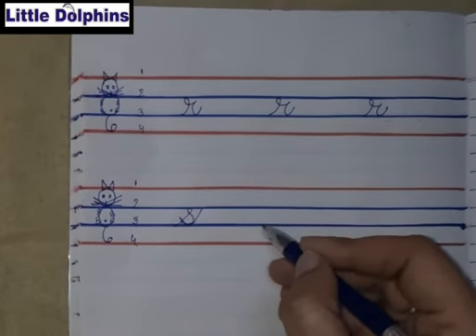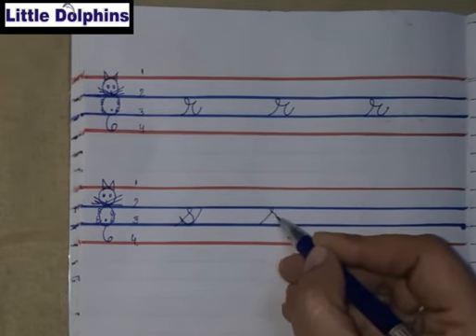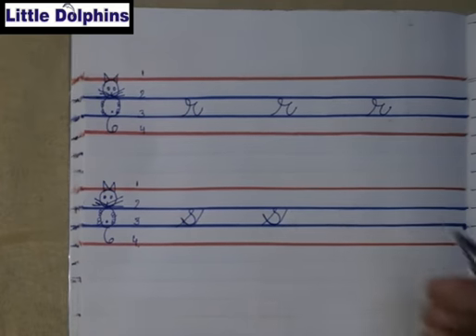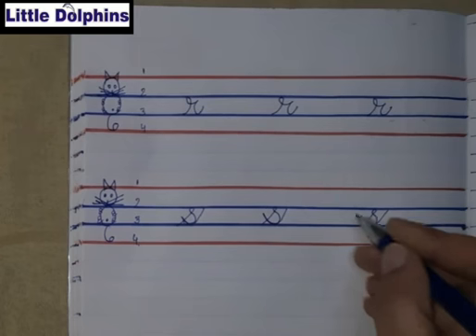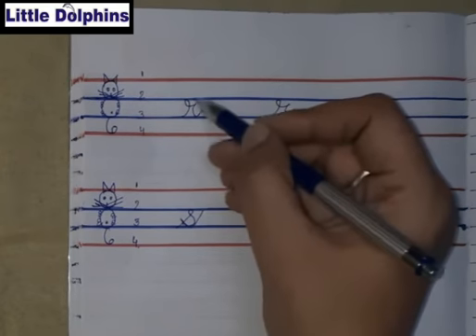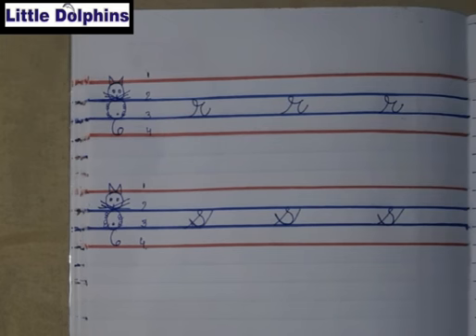Again: take a slanting line, take a small circle up and take a curve — don't touch the upper part. That is small cursive S. Like this you have to write small cursive S, and we are writing it in the body part of a cat. We will not go in the head part nor in the tail part, only in the body part we will write small cursive R and S. Okay kids, thank you.